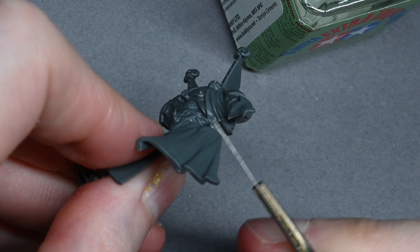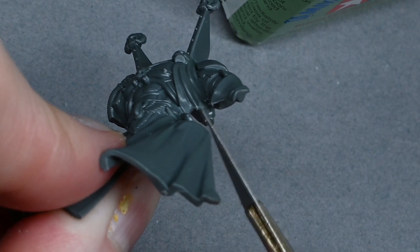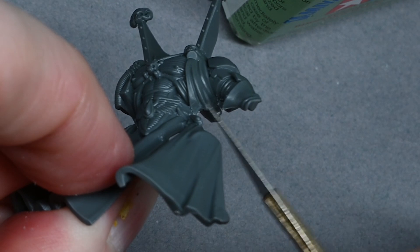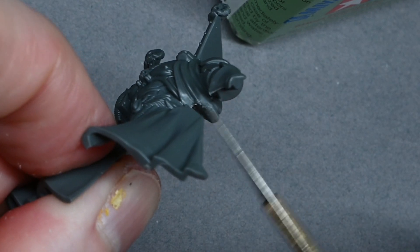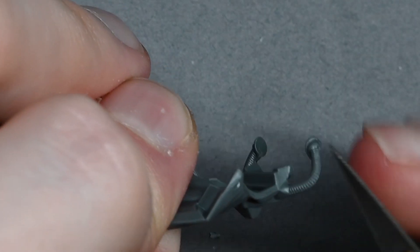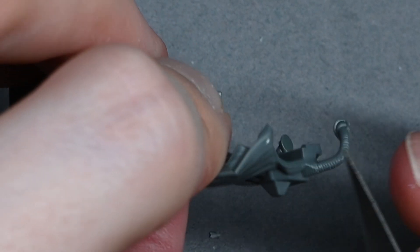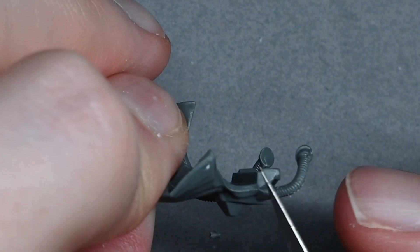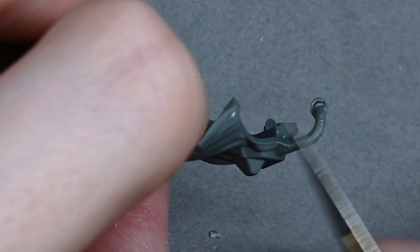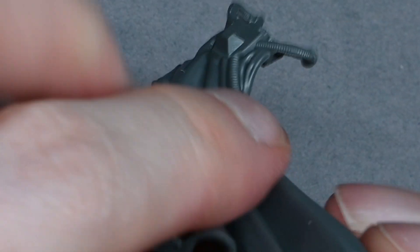The glue softens the surface if you've been a little heavy-handed with your scraping, hiding your mistakes — good for display level work. Mold lines under the armpits, for instance, wouldn't be worth spending time on for a gaming piece, but I always take all mold lines off — it's kind of built into me now. It does mean it takes a long time to build any kind of army, which is part of why I'm mostly a painter rather than a gamer.